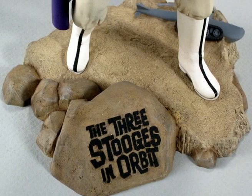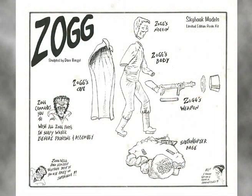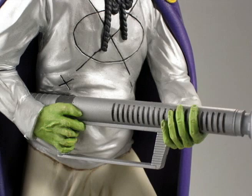The terrain base is nicely detailed with a nameplate and includes the experimental military vehicle, the sub-tank copter, that Zog and the Martians are trying to get their hands on. The kit comes boxed with a single sheet of instructions and a photo for color reference.